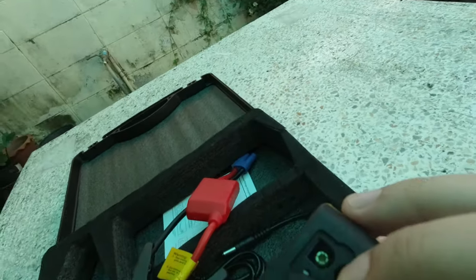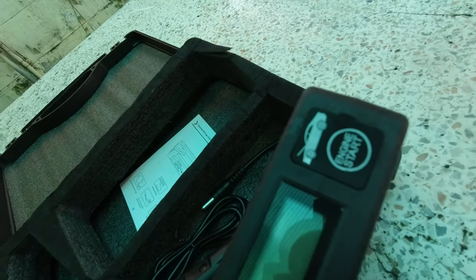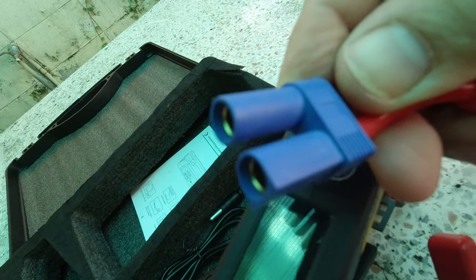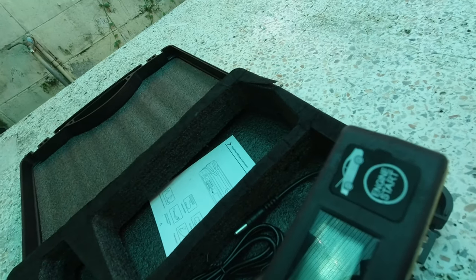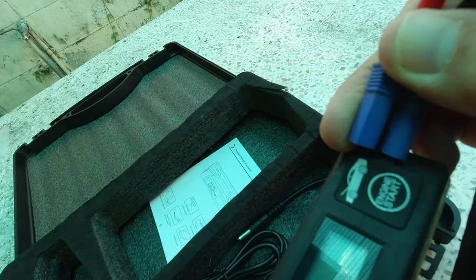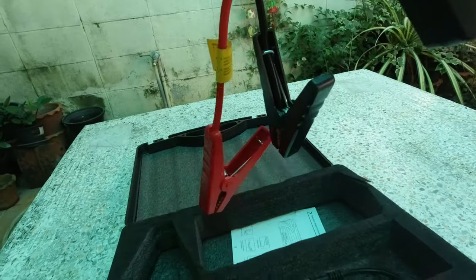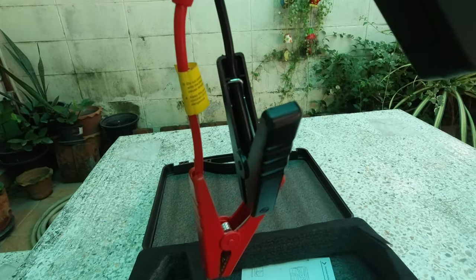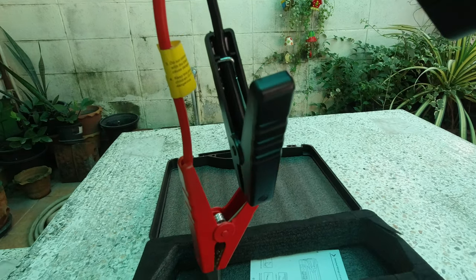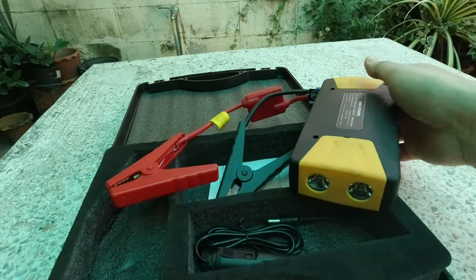Lalagay lang natin itong — pinakasakit nito — sasaksak natin dito. Pag nasaksak na natin, ayan na yung mga clamp. Positive pula, negative yung itim. So lalagay lang natin siya sa battery, tapos pwede na natin i-jumpstart.